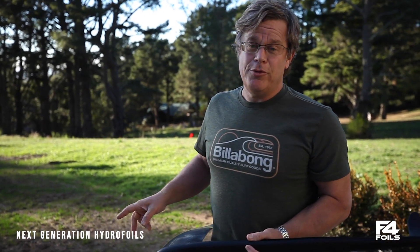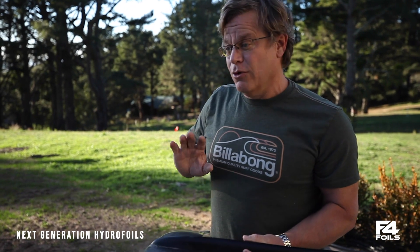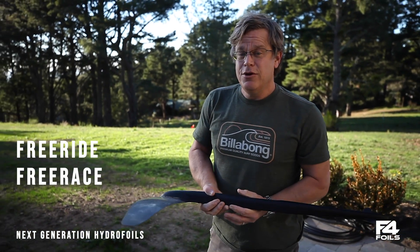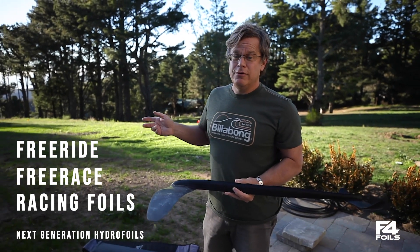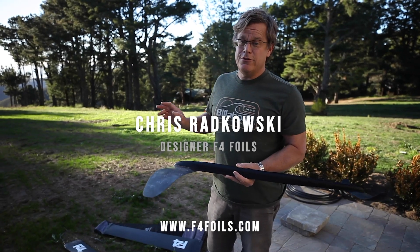By the way, the mast you get with a free-race foil is identical to what the PWA riders are on — same 100% high-modulus carbon fiber mast. You can use that for anything: free-ride, free-race, and you can use it with either of our course racing foils or our new slalom foils that we're coming out with in just a few weeks.